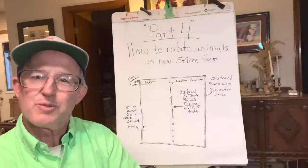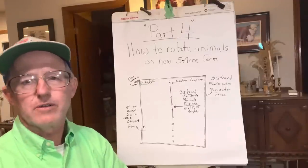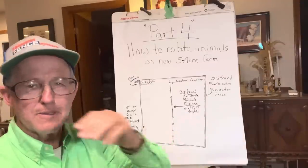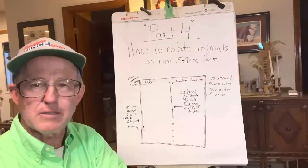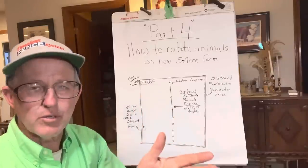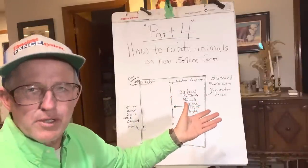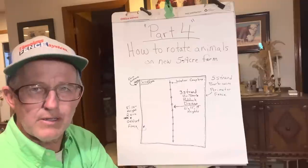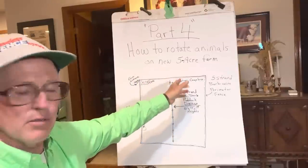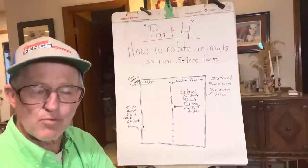Good day folks, this is Greg Judy. We're continuing with our series — this is part four. I've already covered parts one, two, and three, and if you've missed those, you need to go back. Otherwise, you're probably going to be lost to what we're talking about here. I'm covering the many people coming out to land now and getting a piece of land — five acres, 20 acres, 30 acres. What I'm drawing here is all relevant, even to 200 acres.